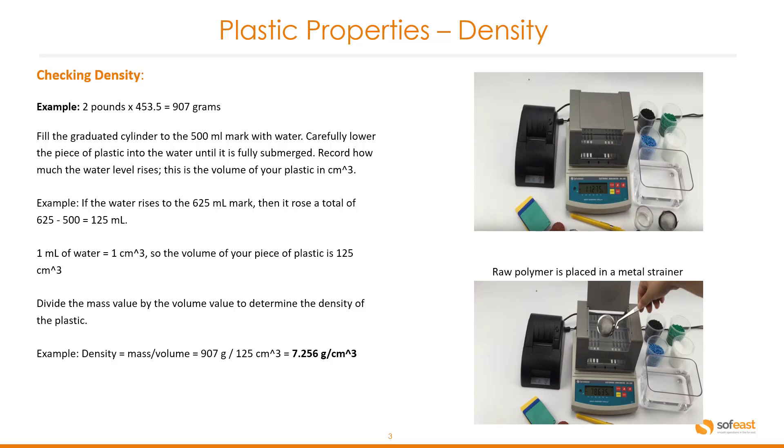The first step is to fill the graduated cylinder to the 500 milliliter mark with water. Carefully lower the piece of plastic into the water until it is fully submerged. Next, record how much the water level rises — this is the volume of your plastic in cubic centimeters.